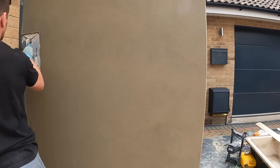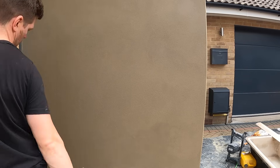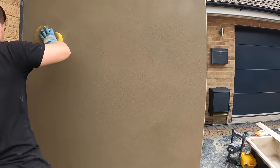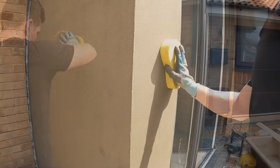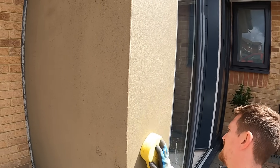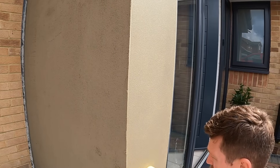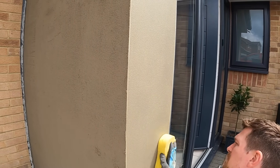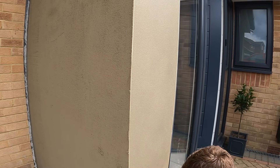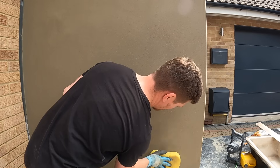If you see any low spots before sponging, get the float back out, fill in any areas that need filling, and make sure you float it flat first — you won't fix it with a sponge. With your damp sponge, work in small circular motions keeping a really light grip — don't push it hard into the render. What this does is bring the aggregate from the sand to the surface, giving you that nice textured finish in the render.